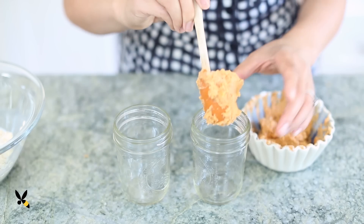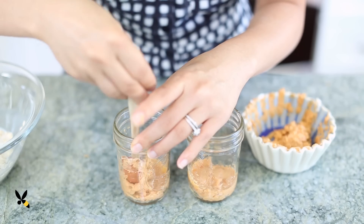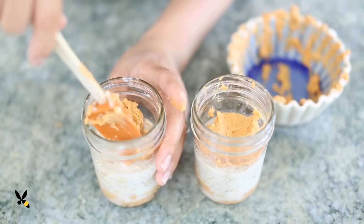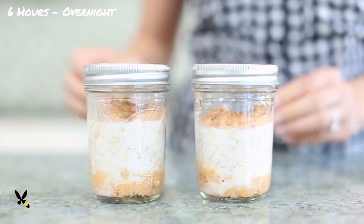Now, to prepare everything, I'm using 2 small mason jars where I'll put the sweet potato mixture at the bottom, then fill half a cup of oat mixture into each. I'll add a little bit more of the sweet potatoes, seal it, and let it sit 6 hours to overnight in the fridge.